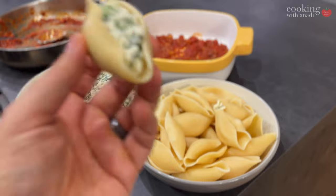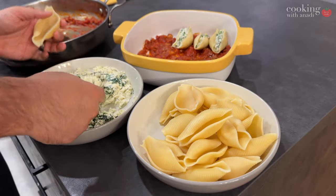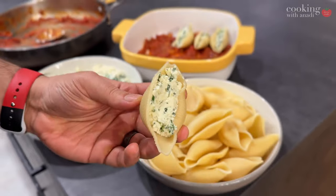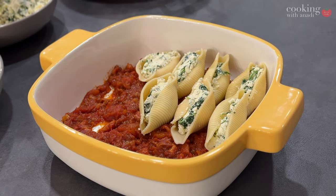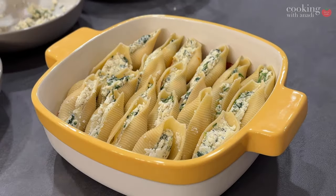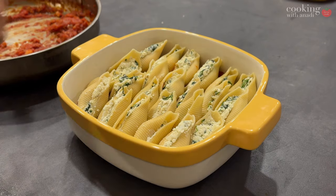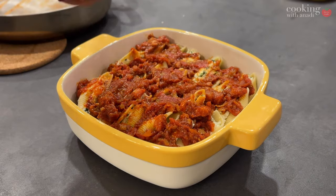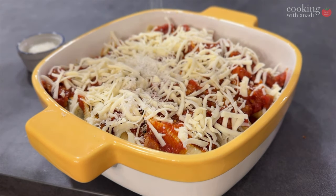As you fill the shells, neatly add them onto that bed of sauce in your casserole dish. Don't be afraid to overlap very slightly, but don't stack two layers — there's cheese in the mixture and that will make serving a nightmare. Think about the future you who's going to be serving this. Whatever sauce is left, pour it over the top and spread some mozzarella, along with some finely grated Parmesan and Pecorino Romano cheese.